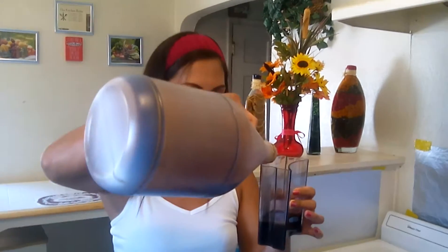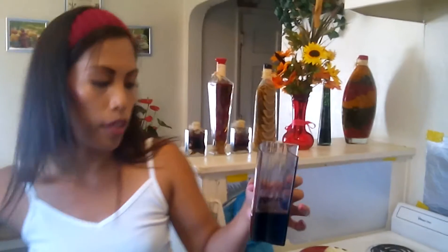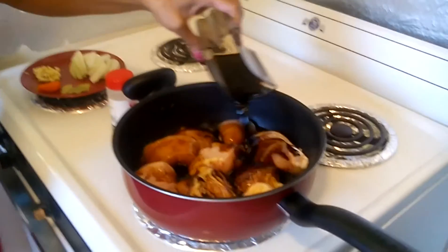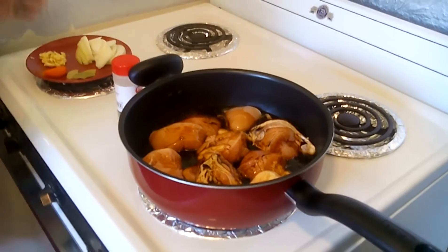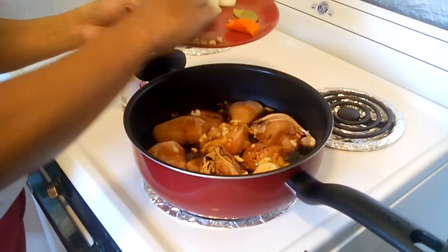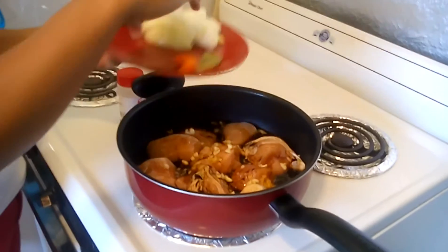Sometimes it can come out a little too sour if you do a half cup of vinegar, so you could do a little bit more soy sauce — like a quarter more than half cup, just a little bit more. Now I'm going to pour them in there and add the garlic.